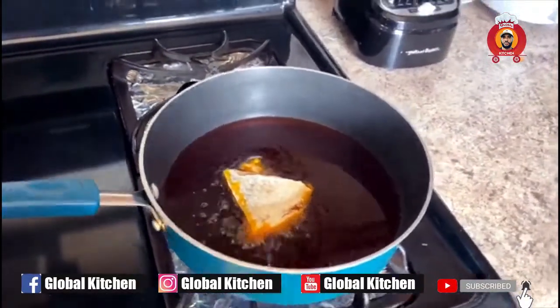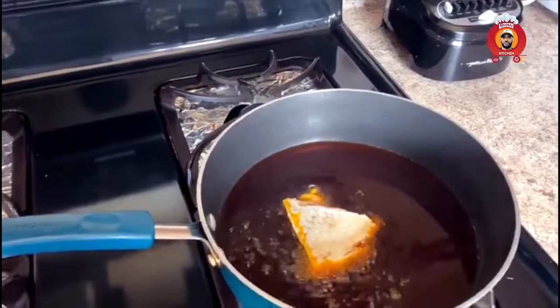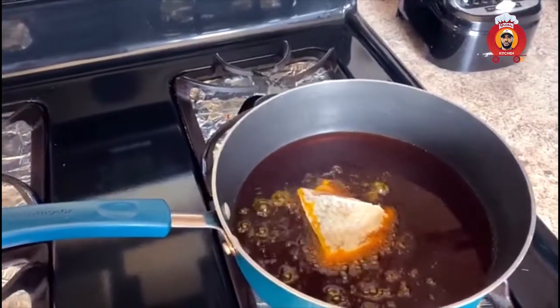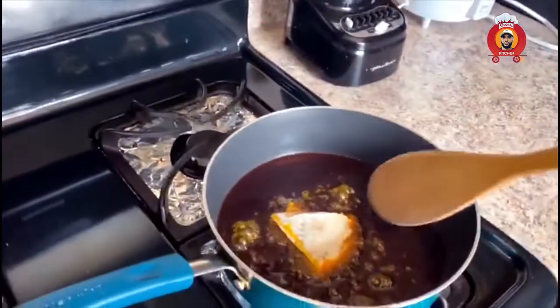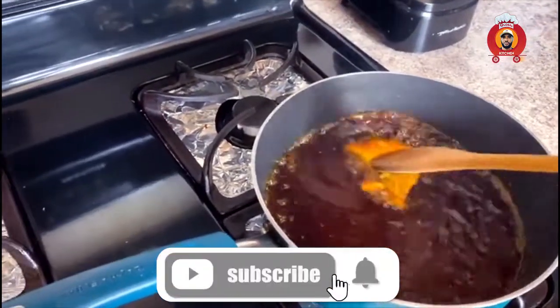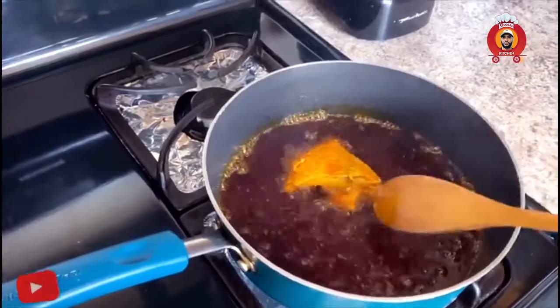So to start, my hot oil is ready. I put the salted fish in it. The essence of it is to give it a very good taste. You put it in and allow it to simmer a little bit so that we can get a very good taste of our stew.